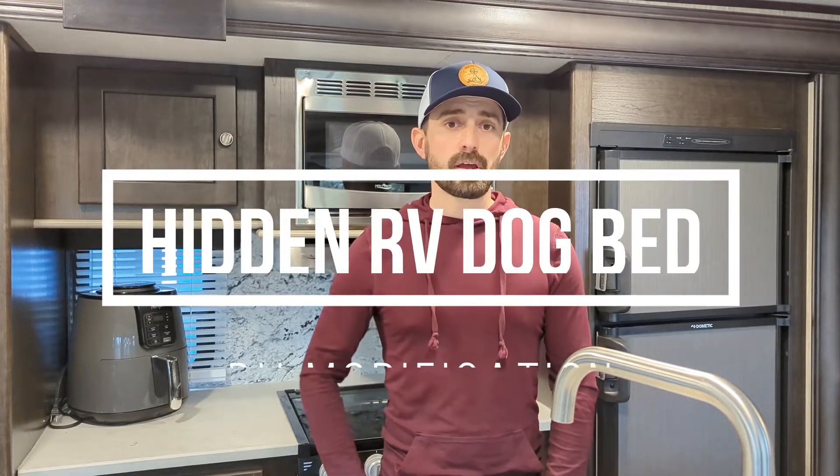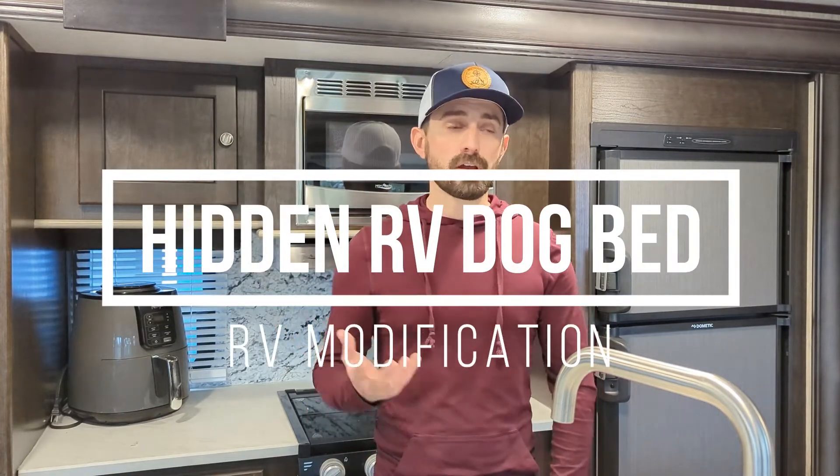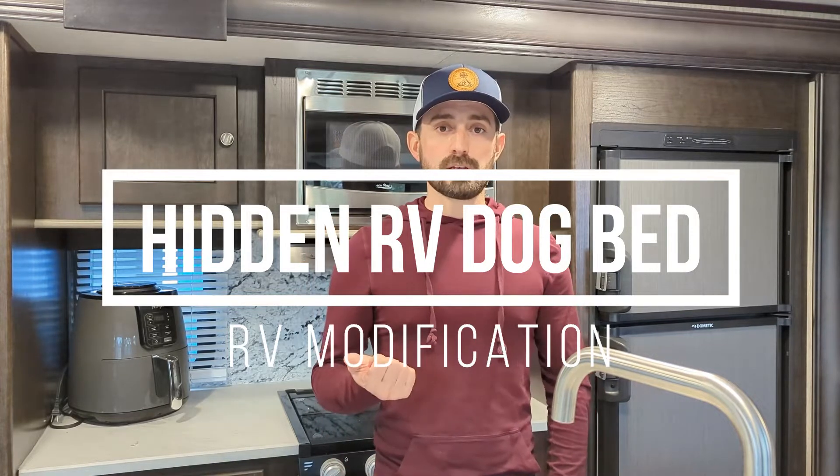What's going on guys, Tom here. As you can see we're out in the RV today — our 2019 Sundance, which is made by Heartland. It's a front bedroom with double slides, a jackknife couch, dinette with bench seating, recliners, and kitchen and bathroom in the middle. But that's not what this video is about.